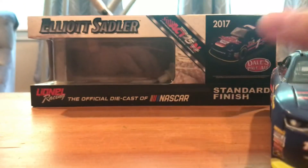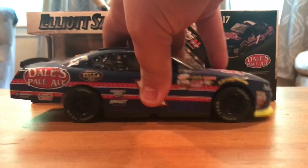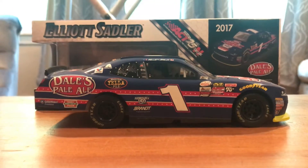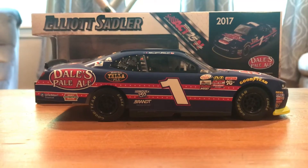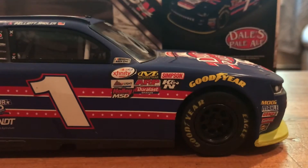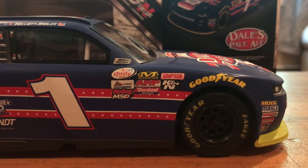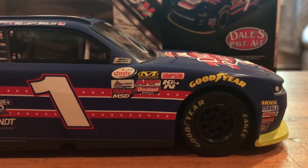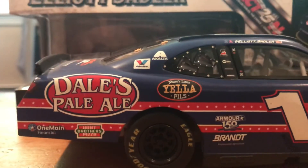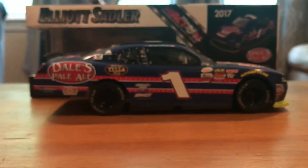Going around to the right side here, take a look and get a little bit closer. Same stuff going down the right.